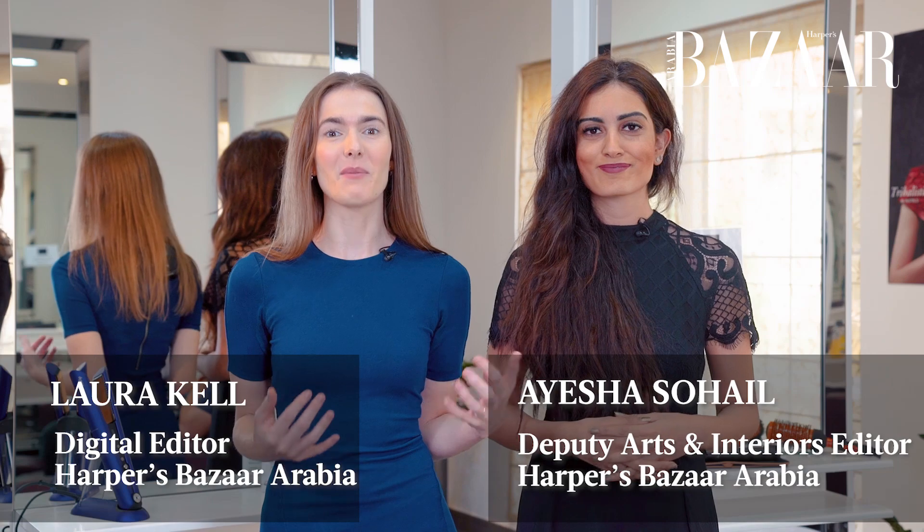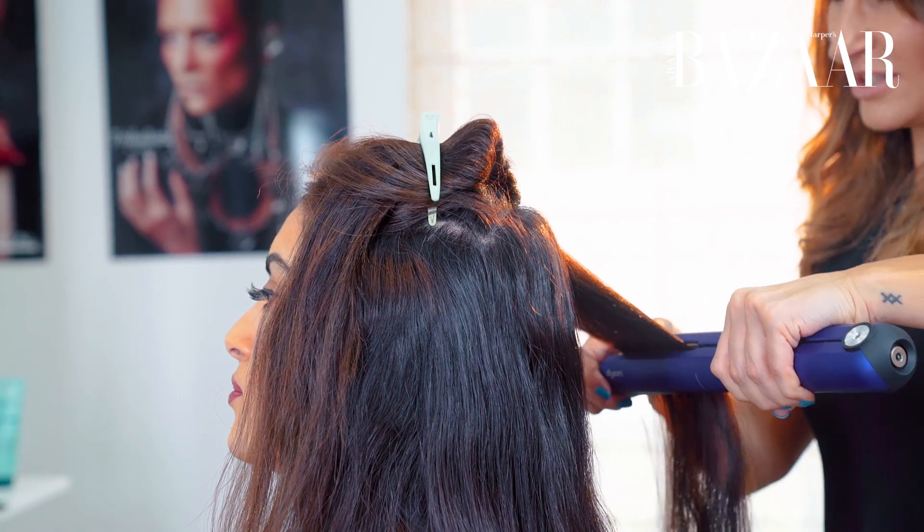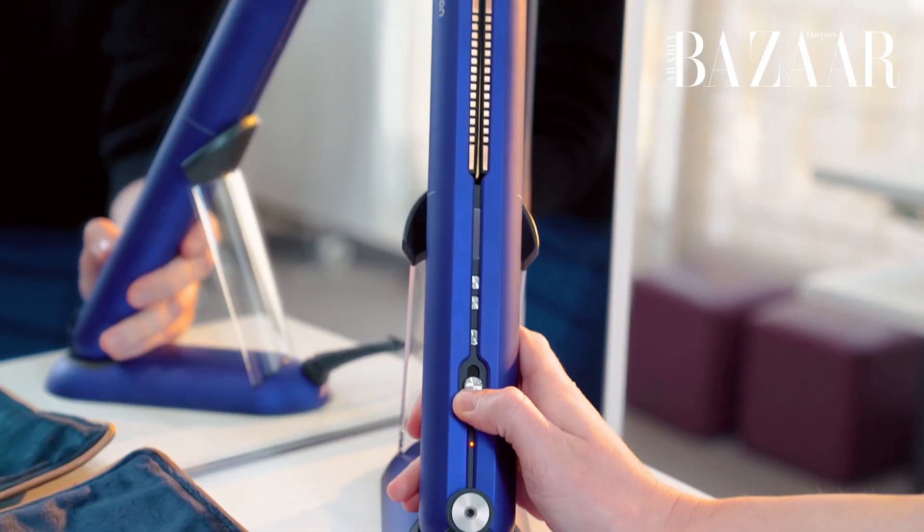We're here today at Pastel Salon. I'm here with Aisha, our Deputy Arts and Interiors Editor, and we're going to be speaking with Dyson Ambassador Natalie Cassis, who's also the Creative Director here at Pastel, about how we can best use the Dyson Corral for our individual hair types, because we have very different hair types.